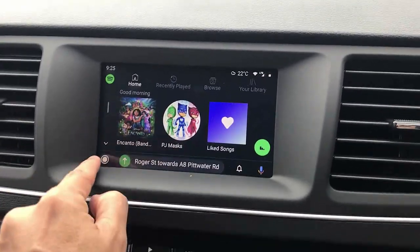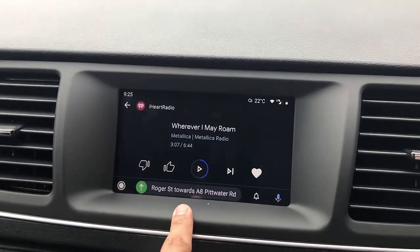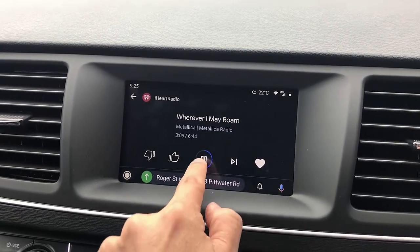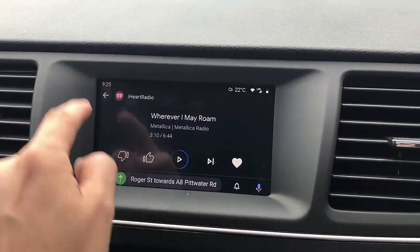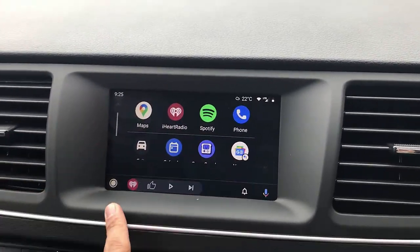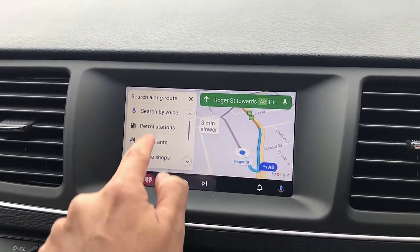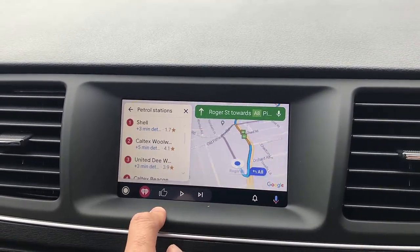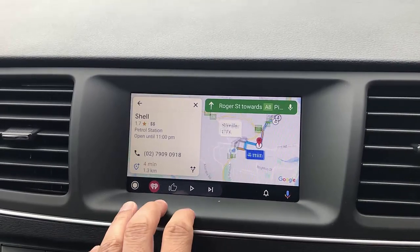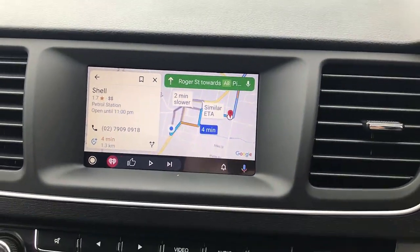And I'm going to show you another app — iHeartRadio — the same thing, it just works. All the apps that you may have, and of course Maps. Just for example, I'm going to search for petrol stations, and then it's going to start showing me all the petrol stations. I'm just going to go there and it's going to start driving me and giving me directions. It works really well.